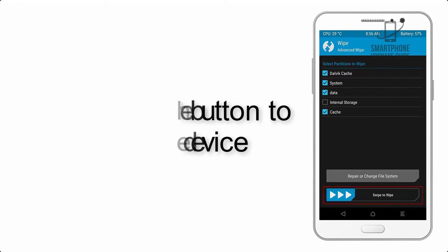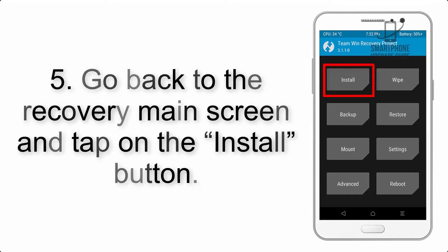Step 4: Swipe the button to wipe the device. Step 5: Go back to the recovery main screen and tap on the Install button.